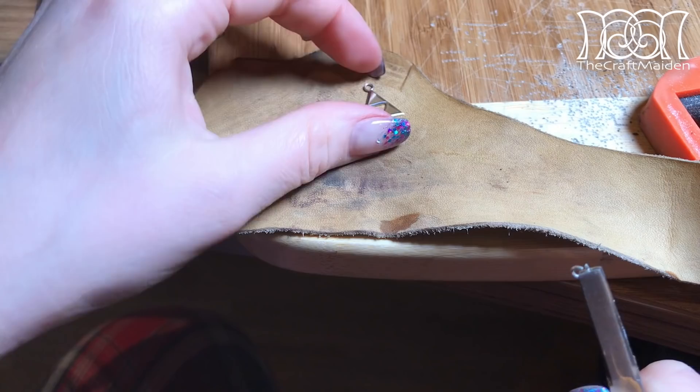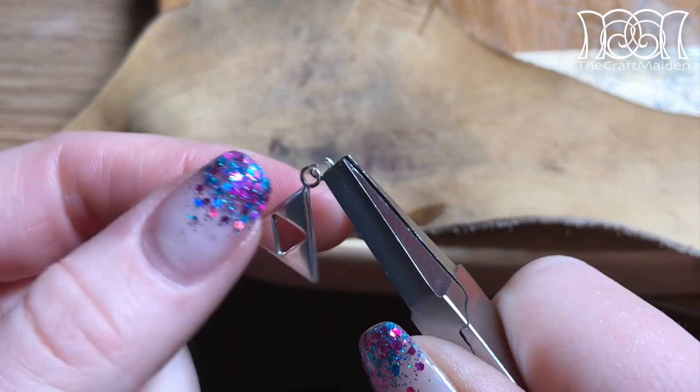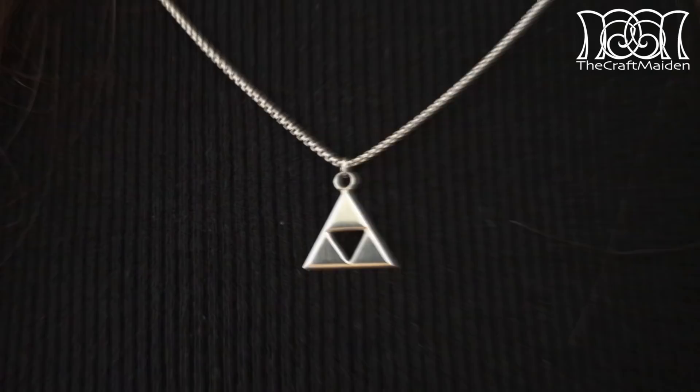Then I added another ring to the pendant and hung it onto a necklace. And there you have it — the finished pendant made with simple tools in your own home.